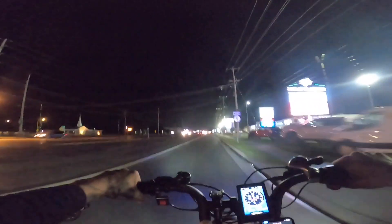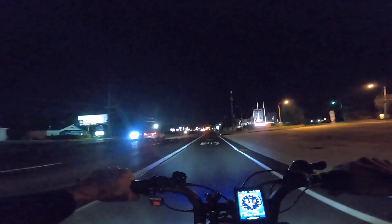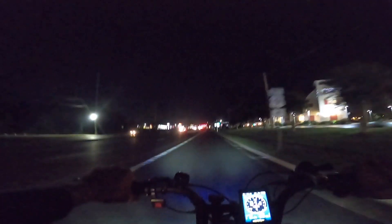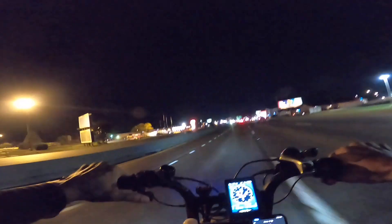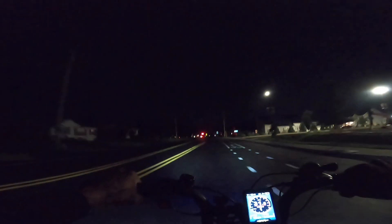Have I ever told you that I love e-bikes? I love e-bikes. Oh, it's getting chilly — I'm so glad I brought this long sleeve shirt. Alright, going across. Definitely after this ride today, I'm checking my nuts as soon as I get home. Our day is finally over. Those dual motors are insane.